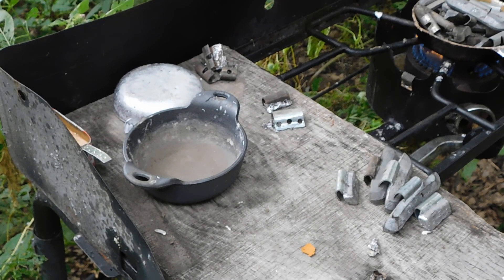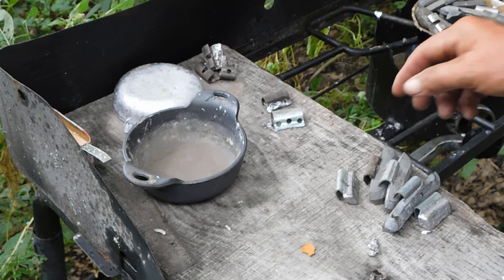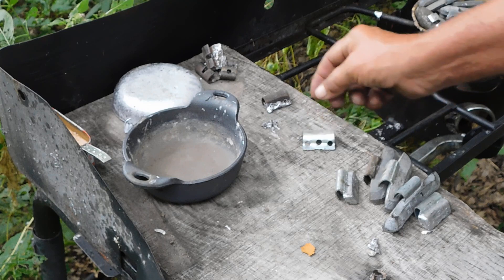I'm melting down some wheel weights, just making them into something a little more manageable and getting the tabs out of there.